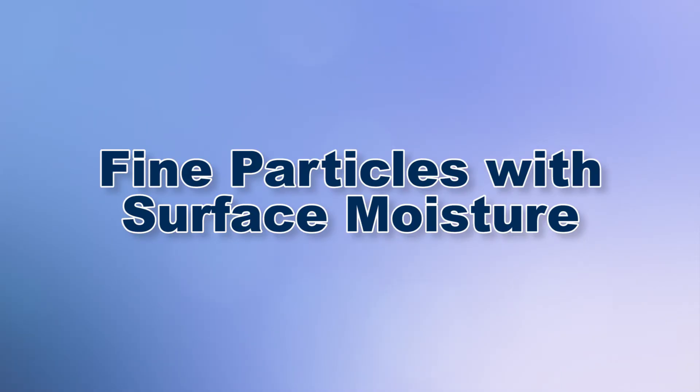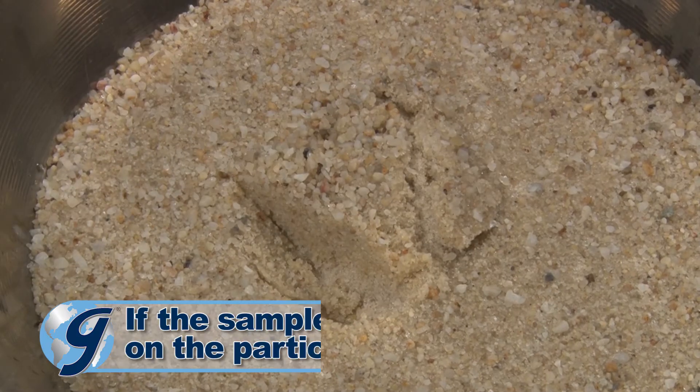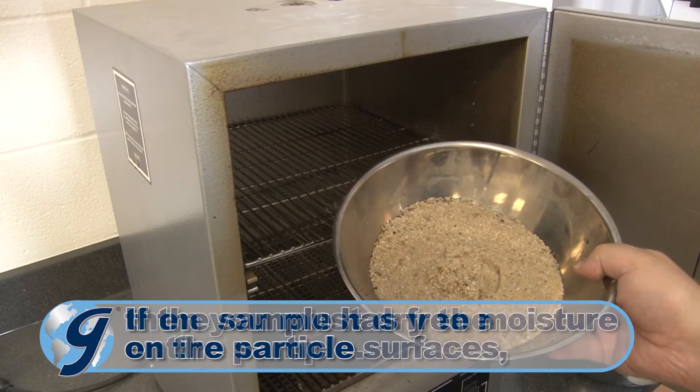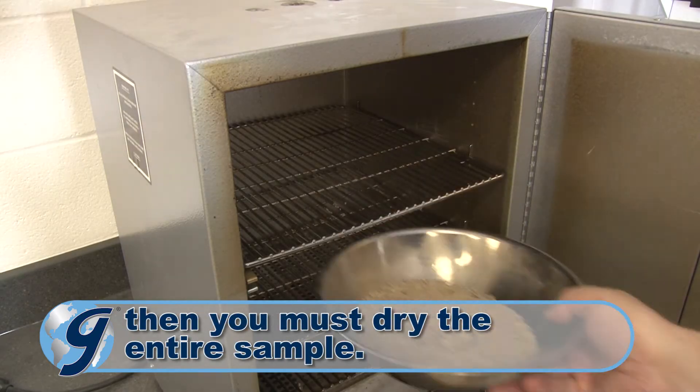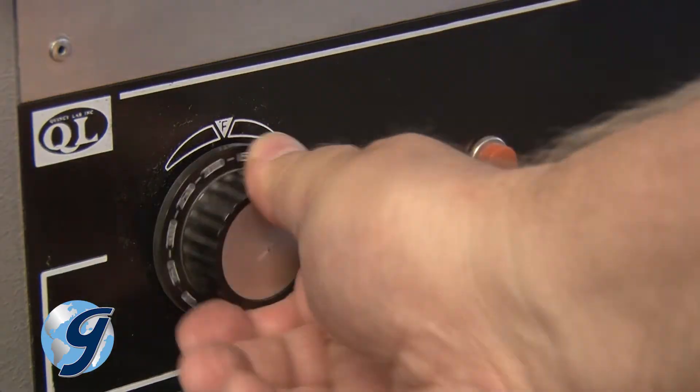Since we're demonstrating splitting fine aggregates, it is important to note that if the sample has free moisture on the particle surface, then you must dry the entire sample using temperatures that do not exceed those specified for any contemplated tests.